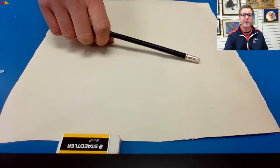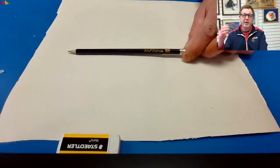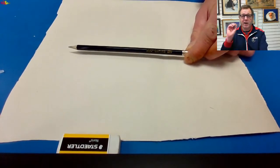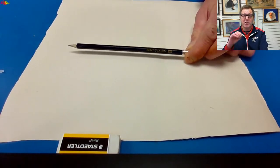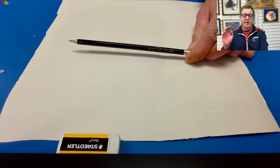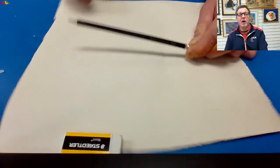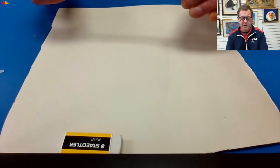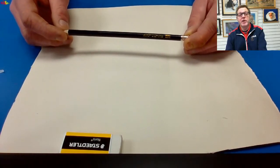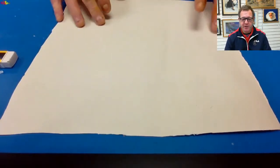The higher the number on B pencils, the softer the pencil. H pencils are harder — H and up is more for architectural drawings where you need a very precise exact line, but they are very scratchy for sketching. Further up the B scale, the pencil is blacker but also softer, which means it's smudgier and much harder to erase. So HB or B are very good pencils for general use, which is probably why HB is so popular.